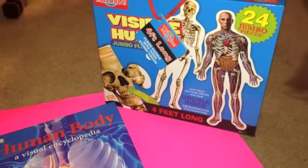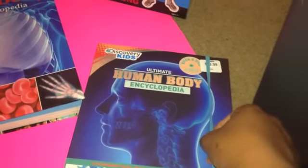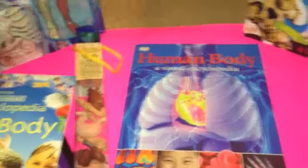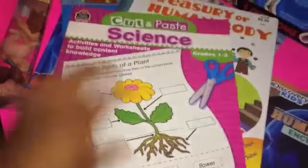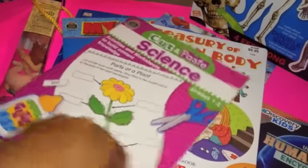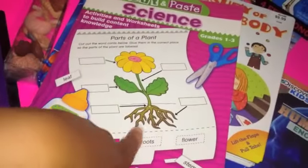We have a four-foot visible human body double-sided puzzle. We also have the Discovery Kids Ultimate Human Body Encyclopedia, which comes with a DVD and a book. We have a science book that pairs with another book I showed in my son's video, since this book only gives basic pictures and labels without lesson-building content.